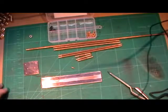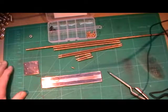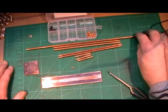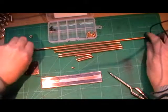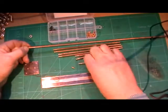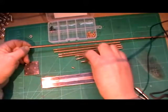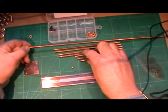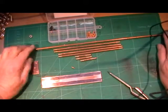Morning everybody. I've moved on to the next part of my boiler. I've come into my workshop this morning and I've been busy making these stays. It's 3/16th diameter phosphor bronze rod, and there's nine stays to make.